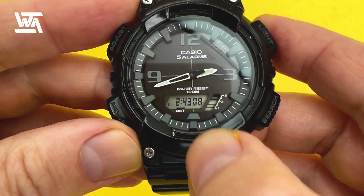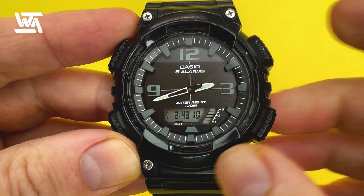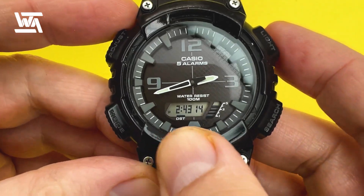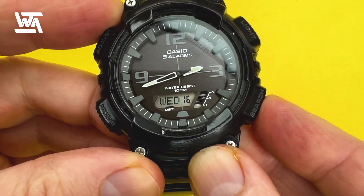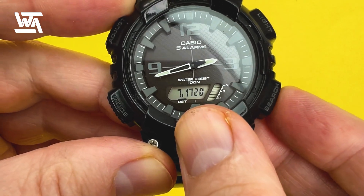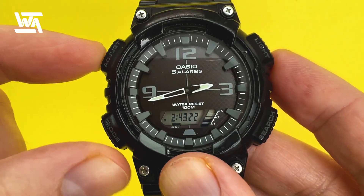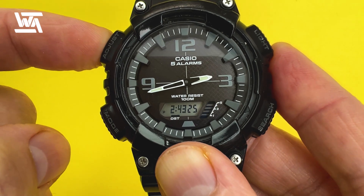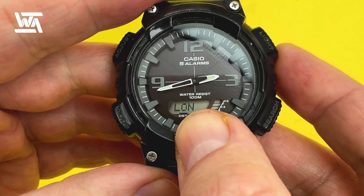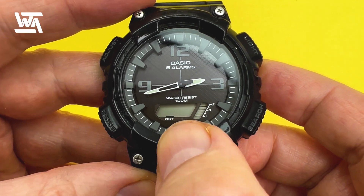To amend the date, time, and hands to the correct time, make sure you're in timekeeping mode, which you'll see by the digital time. You can cycle through the various display parameters in timekeeping mode. Press the adjust button in the top left-hand corner for a couple of seconds until it says ADJ, then let go and you'll see a couple of letters flashing.